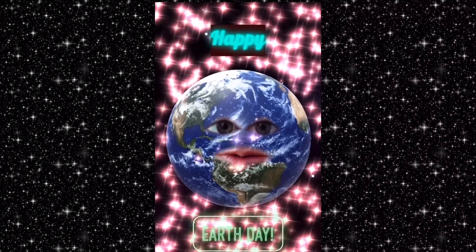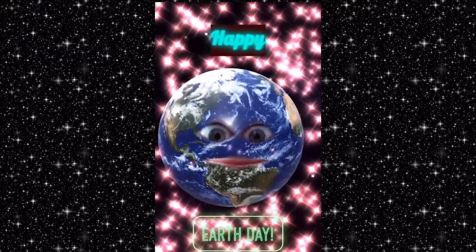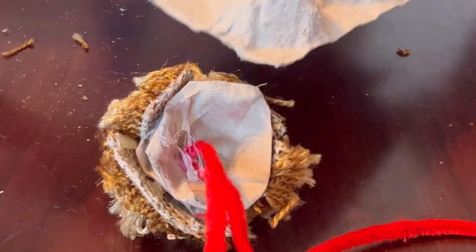Happy Earth Day! Here's a suggestion for how to make bear ears. You'll need scissors and glue, of course.